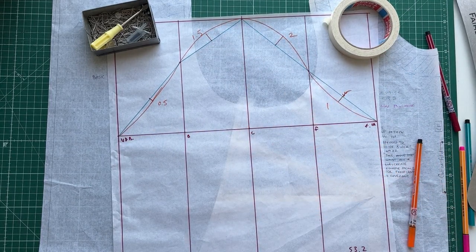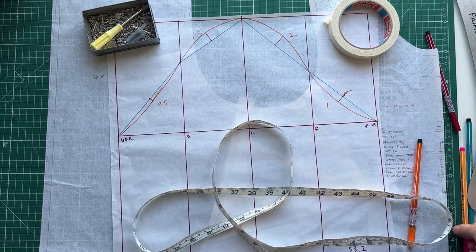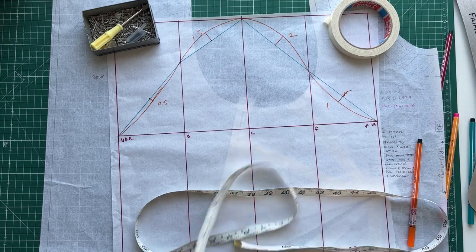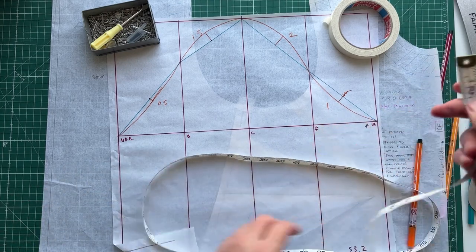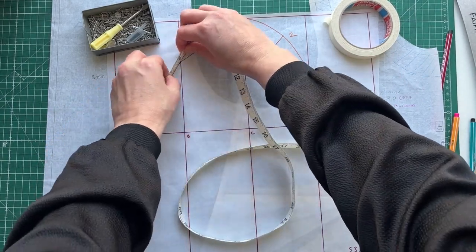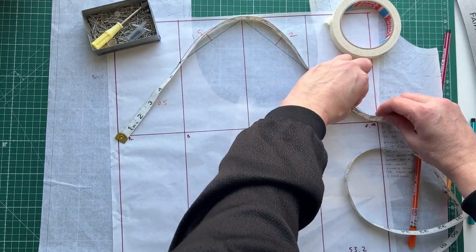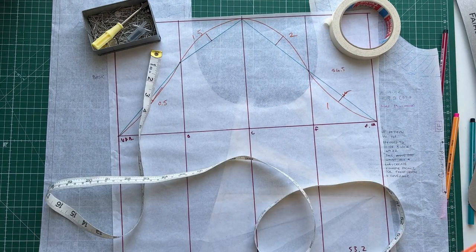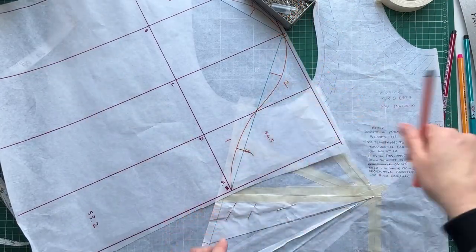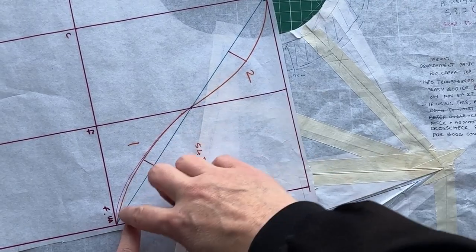If we were to measure that cap, it should be approximately 2.5 centimeters bigger than my arm size. My arm size is 53.2, so we'd want the cap measurement to be about 55.7 centimeters including ease. I'm going to measure that now — when measuring in this way you want to hold your tape measure upright so you have an accurate guide. We're getting 54.5, so I need to add about a centimeter of ease — I'll just curve out this line a little bit more using a different color pen.